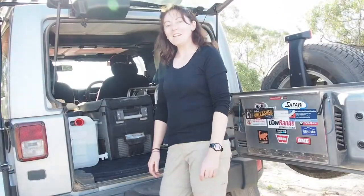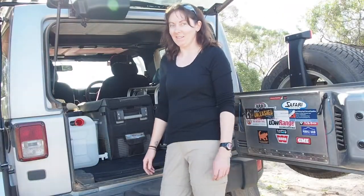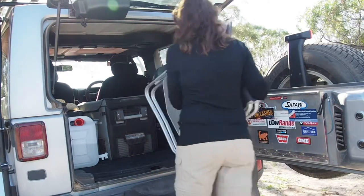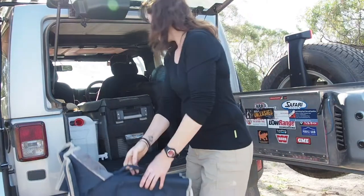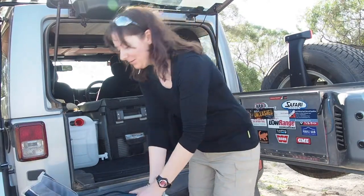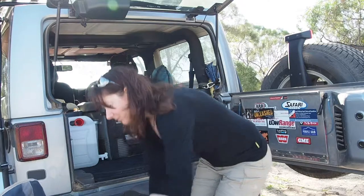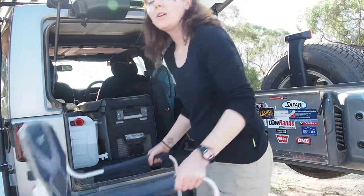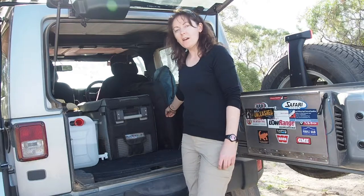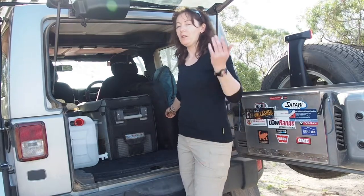Next couple of things to come out is my jack — one of my favourite pieces of camping gear. That can go around the front. I'll grab the solar panels out and get them on the battery, just so it's charging while I've got sunlight.